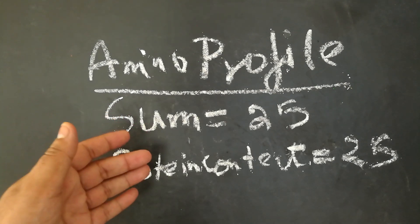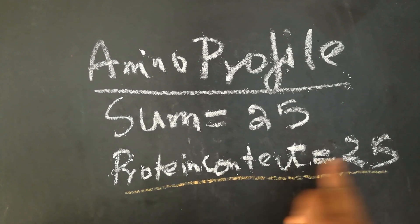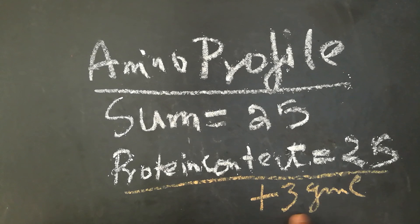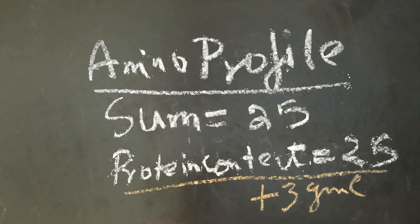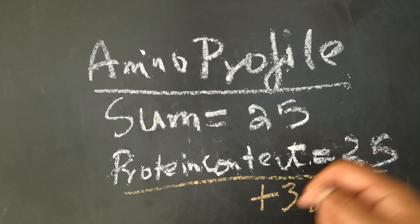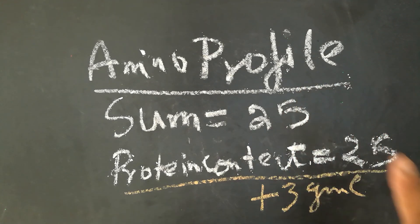Amino fortification happens differently. In the supplement facts list you might see protein content of 25 grams with its amino profile, and then they separately say 'plus 3 grams of creatine.' When you add that you get 28 grams, but in the amino profile they're saying 25 grams - and in the protein content they're also saying 25 grams. That's absolutely fine - these companies are doing fortification. Some do it with creatine because it boosts protein synthesis; some do it with glutamine because it's a nitrogen carrier and when you exercise your glutamine drops. So the idea is it boosts your nitrogen delivery system. That doesn't mean they're spiking the product.